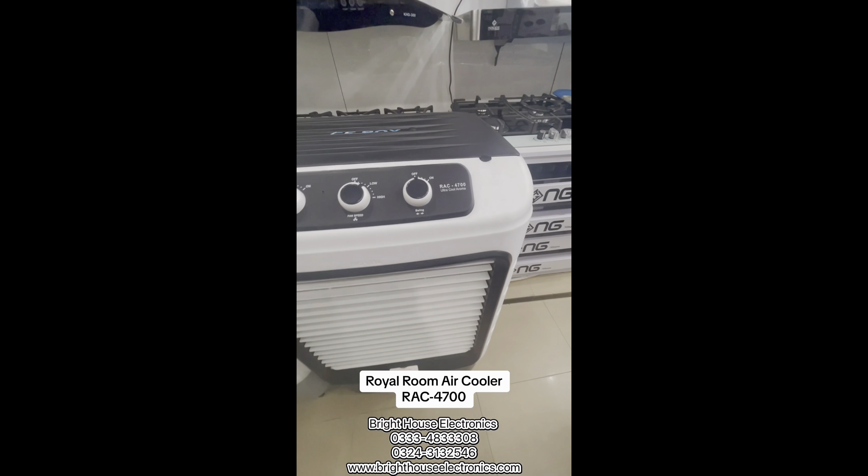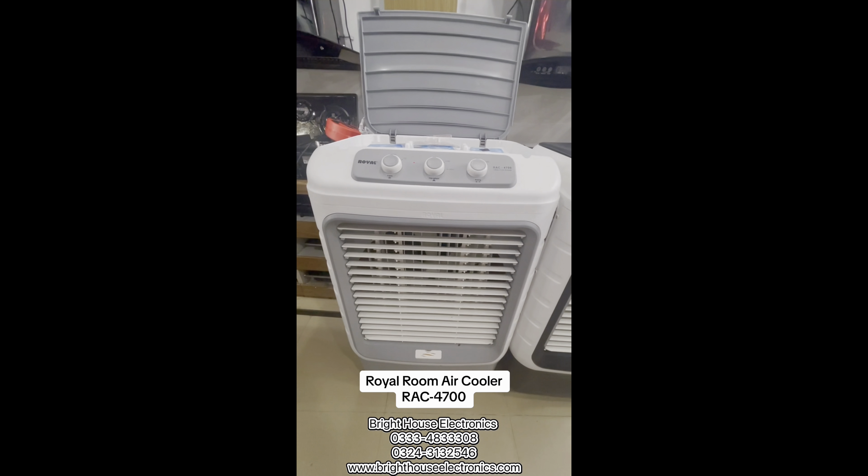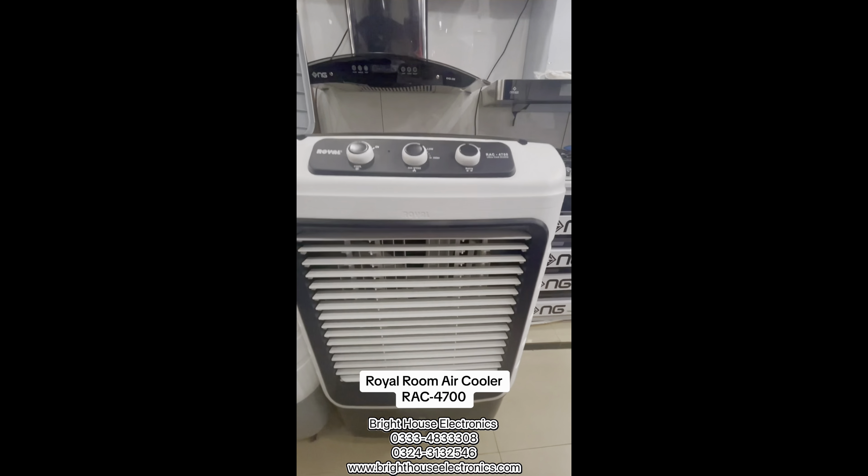Hello friends, I am your friend Mohamed Youssef, and you are watching Bright House Electronics. Today we are taking a short review of the Royal Air Cooler. We have two colors available — one is gray and one is black. Both are made in a matte finish.